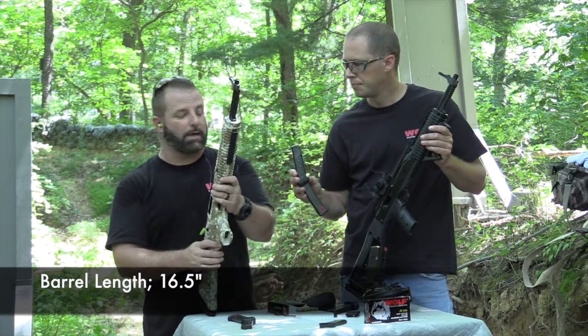High Point carbines are the most underrated carbine out there. So for 350 bucks, man, you're solid. I've seen them at gun shows as low as 299 new. That's awesome — it's crazy.